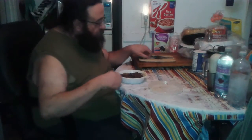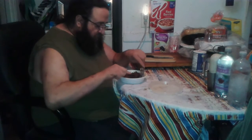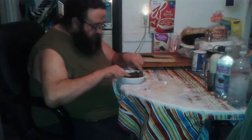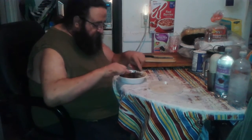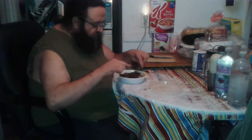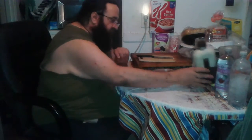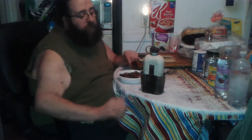Good afternoon, friends of the tubes. Here I'm shredding up some pork, but that's not why I brought you here. This visit to my kitchen is an installment in the 'here with the gear' series — it's been a little more than a year, probably closer to three.